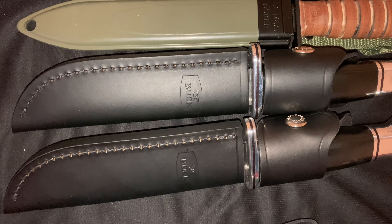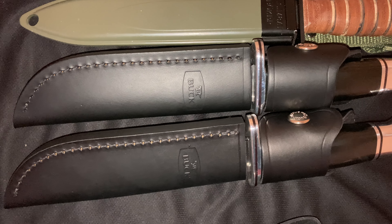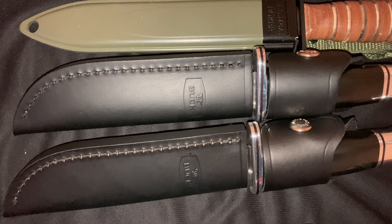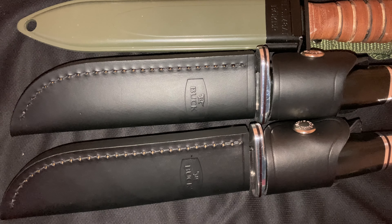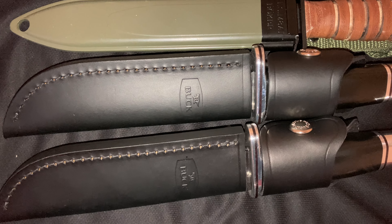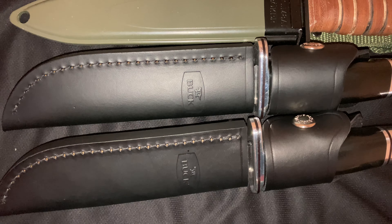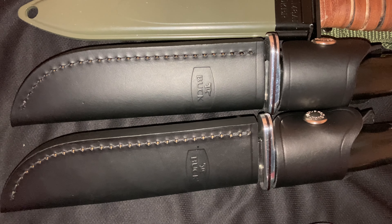My philosophy: once you've got a Buck 119, you ain't gonna buy any other knives. That's it. They make it so good that Buck ain't making any more money from me. Because when you make your product so good, you got a Buck 119 and there's nothing more. Nothing else. End of story. Bye.